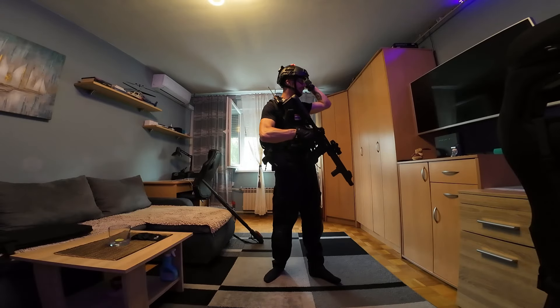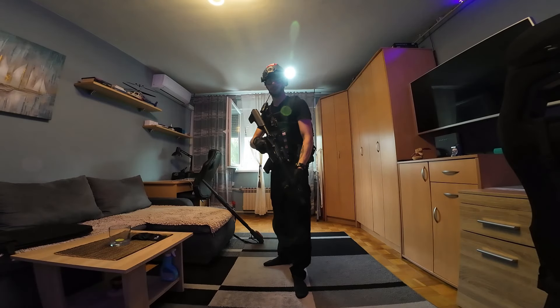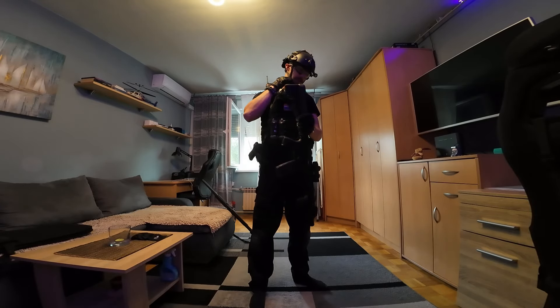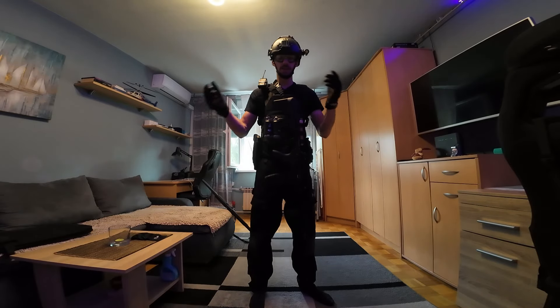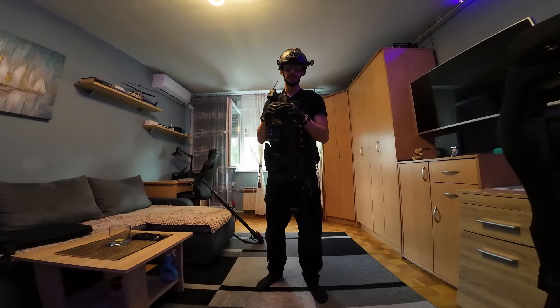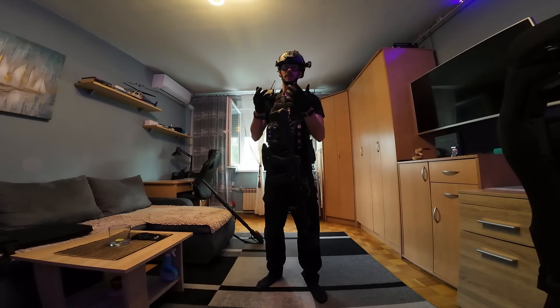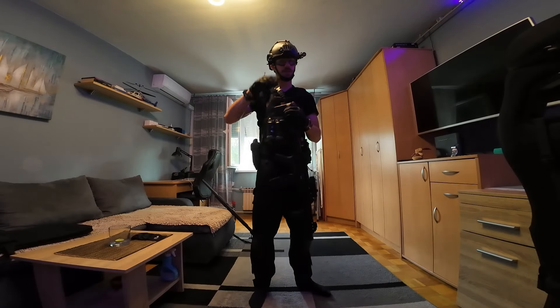That's it for this video. I hope you enjoyed it — if you did, leave a like, share, comment, or subscribe. You can also follow me on Facebook and Instagram, links are down below in the description. I love you, I appreciate all of your support, and I'll see you in the next video. Grace out.